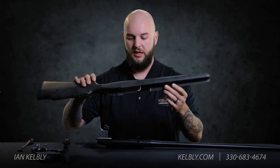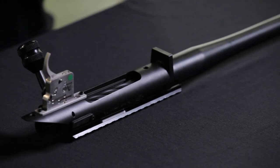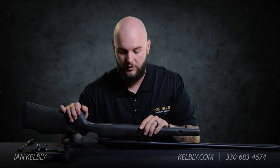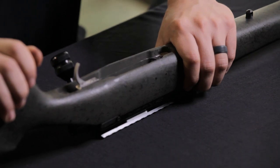We're going to take the stock and line it all back up. You definitely want to be careful around the recoil lug area because you do not want to shave the bedding inside of your stock. What I like to do is look over the top, line all the holes up, and slowly slide it down on.